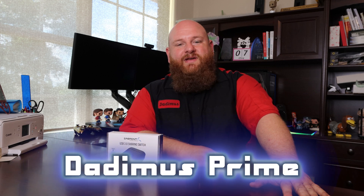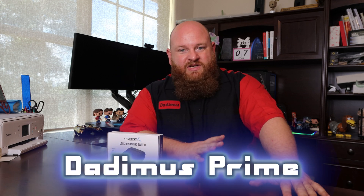Hello again. Welcome back. So today I'm going to do a quick review of something I found that's going to help out my wife's computer a lot, and it could be very helpful for you as well if you have the same situation.